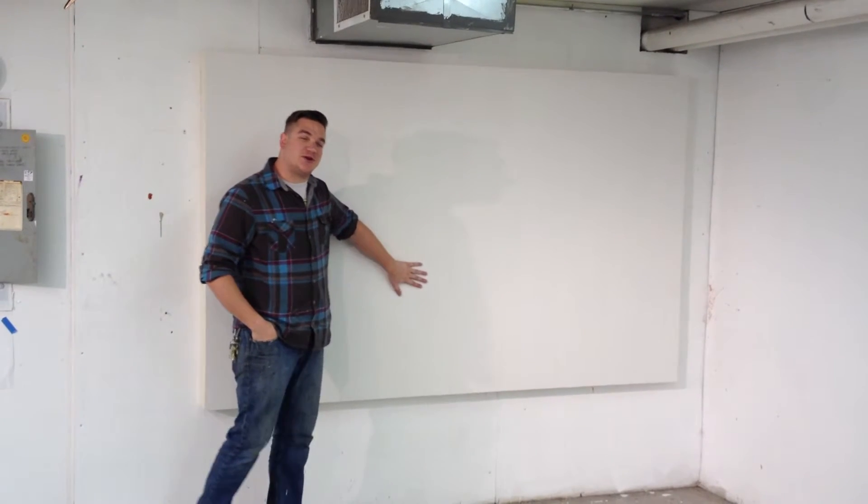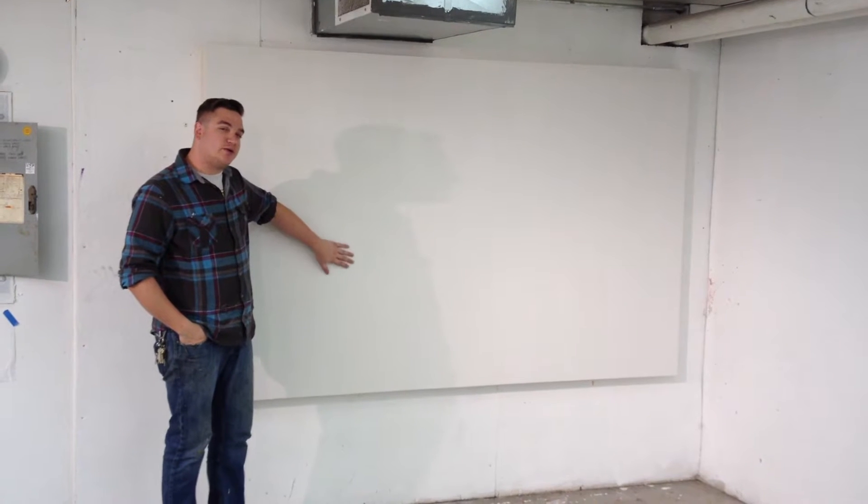Hi, my name is Mike Rees here at Indiana University's MFA Painting Program. I'm going to show you how to make a large stretcher out of plywood sheets.